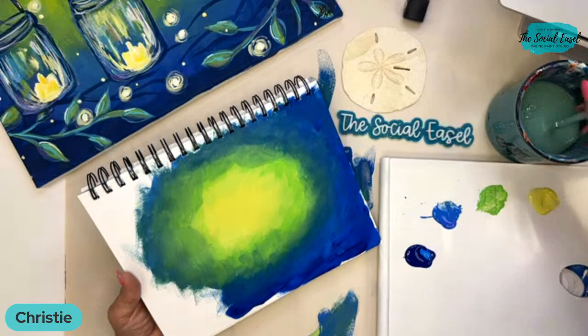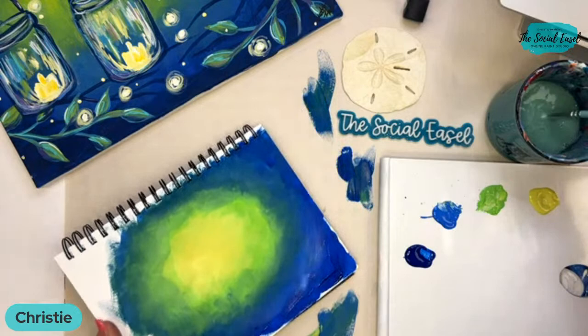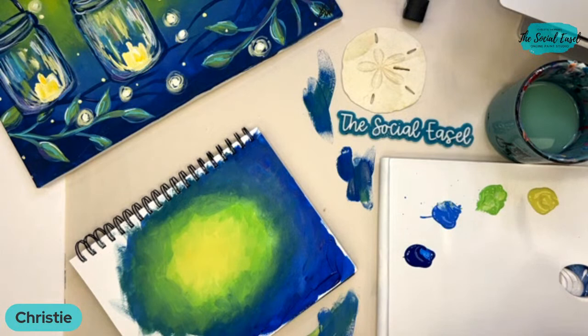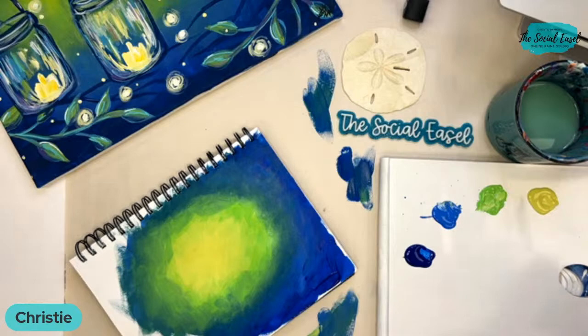I kind of want a beach-themed Christmas tree, even though I live in the middle of Missouri. I want themed Christmas trees all over my house and I really want a beach-themed one because I love the beach so much. All right, let's move on to this sand dollar here.